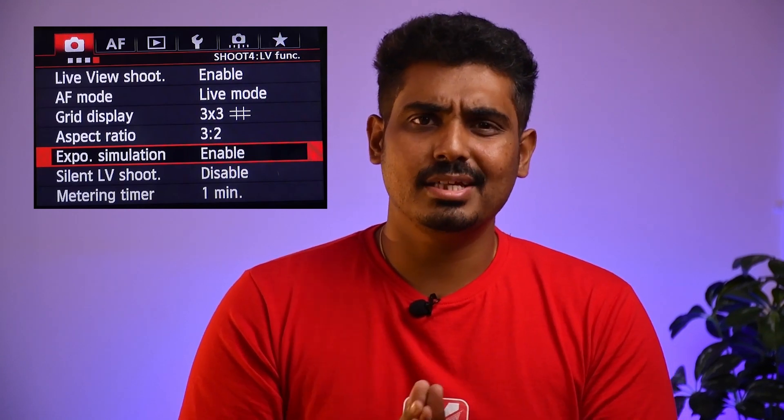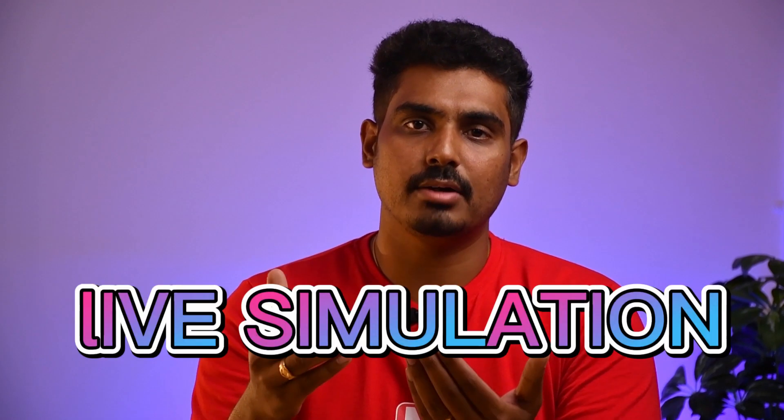That will trigger. But in live view mode, the silent live shoot is on. If you want to enable mode 1 or mode 2, you can take a trigger. That's why it is disabled. If you want to take a photo, your flashes will fire out — if you make a silent live shooter, your flashes will fire out.